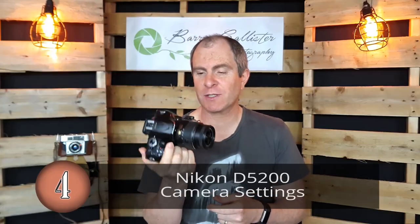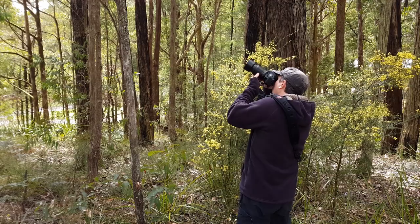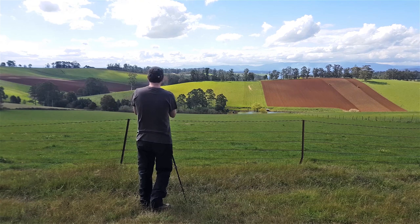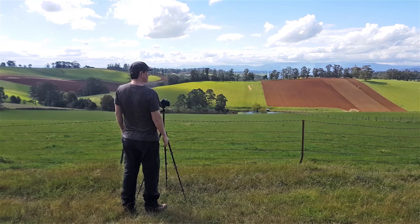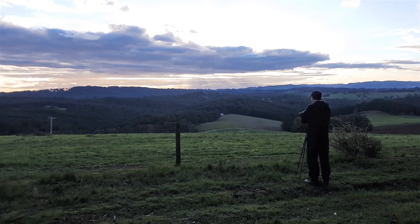This video is about your Nikon D5200 camera settings and what to do with them when you finish shooting for the day — what I'm about to tell you is going to be extremely useful. When you're out taking photos all day long, your camera settings are going to change quite a lot because you're photographing different things and the light's changing. You might photograph birds, flowers, landscapes, and end up taking a sunset at a lake.